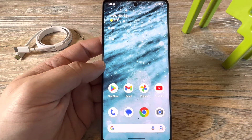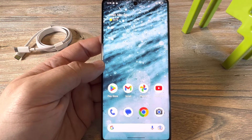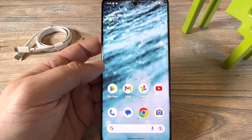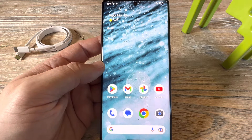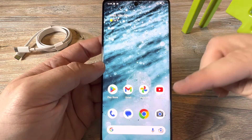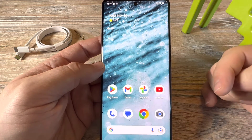Hey guys, welcome to another Mr. Mutech video. Today I'm going to show you how to increase the sensitivity on your Android device, whether you're using a Samsung or a Pixel device. I'm going to show you how to improve that, especially if you've recently added a screen protector and you've just noticed that when you move your finger on the screen, it's just not as responsive.